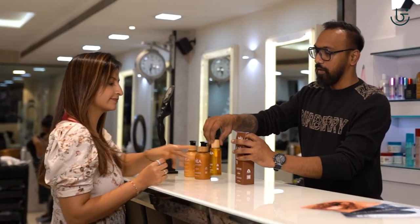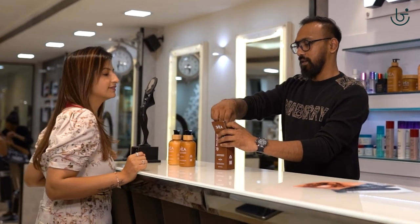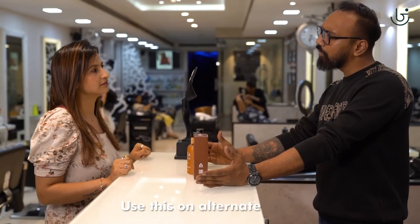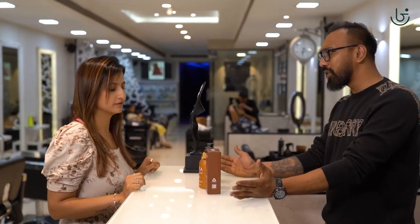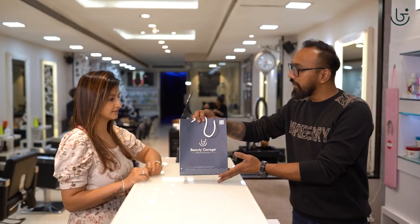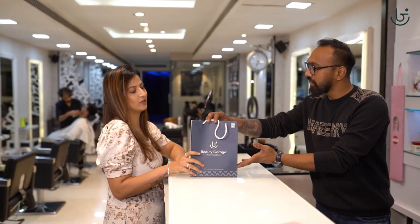Now for taking care of your freshly treated hair with Shia retention treatment, here is the Shia retention shampoo and conditioner. Use this on alternate days to cleanse your cuticle, and use the Shia oil on a daily basis for lustrous, silky smooth hair and to protect from heat damage.